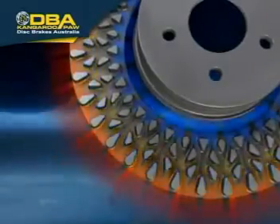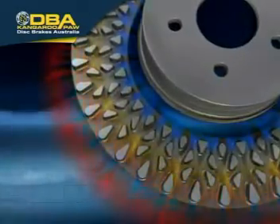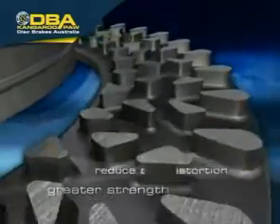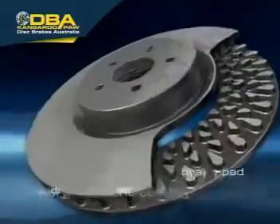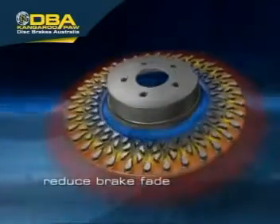Cool air flows in from the center of the disc, while hot air is forced to the outside of the disc, regardless of rotational direction. The pillars provide greater strength across the disc rotor and reduce the tendency for disc distortion. More efficient cooling improves brake pad and disc rotor life, and helps reduce brake fade.